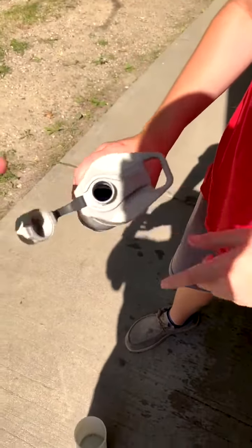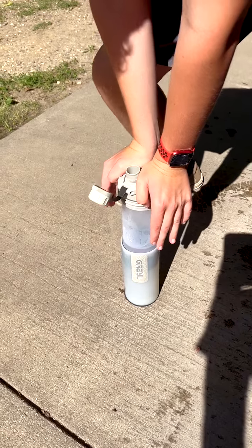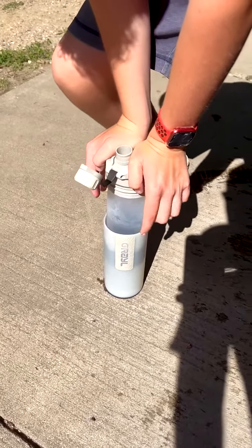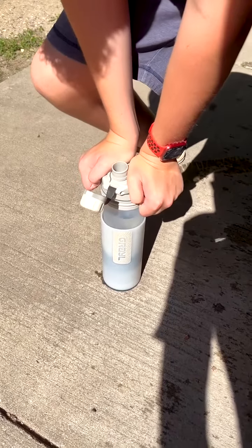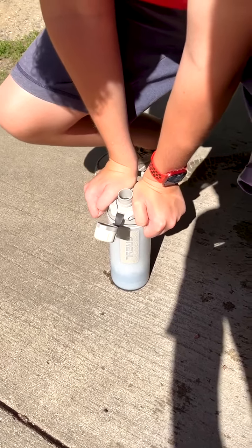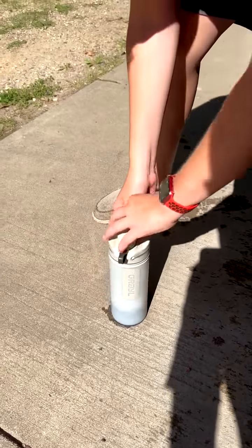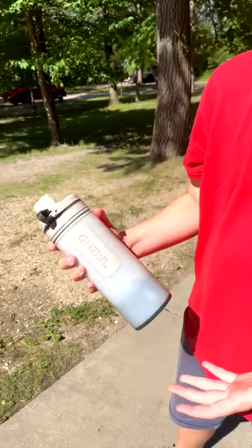We've got to have the valve open so it can let air out as it goes. There'll be a little bit of water if you overfill it that spurts out on the sides, but as you can see, the water's coming up into the inner chamber right now, and it does take a little bit of pressure because it is a force. This is a 24-ounce bottle — or 20-ounce, whatever it is — and it has done probably 50 to 60 presses over the course of it.